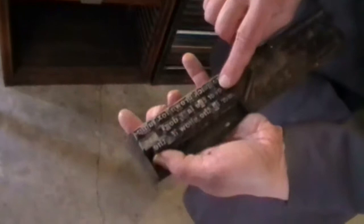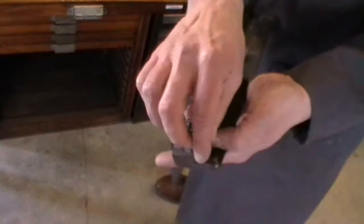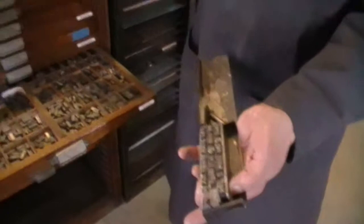I'll put spacing material between the words. When the line is full, I'll put a piece of leading between the lines. With a computer, they refer to spacing between lines as leading — and this is why, because it's a strip of lead. Once the stick is full, I put the material aside in a tray, then go back and get more type, fill the stick, and move it to the tray back and forth until it's ready to go.